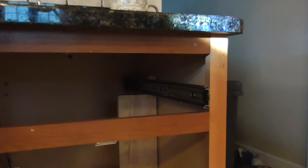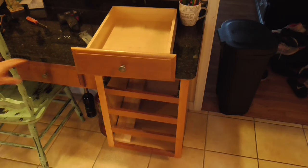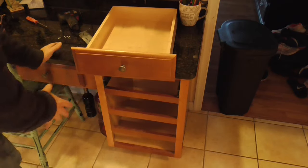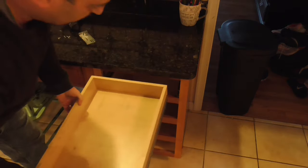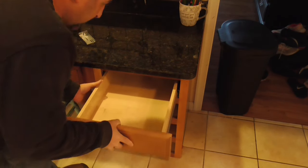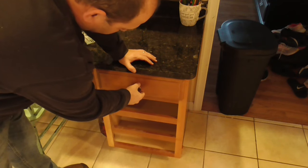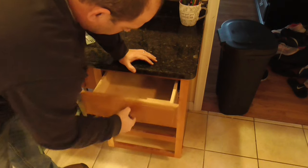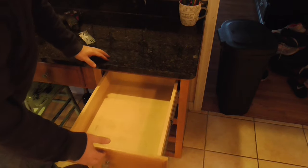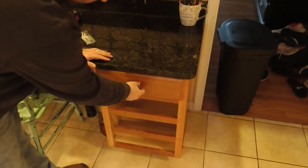Now that the tracks are in, let's see that the drawer fits. We'll line it up with the tracks — at first there'll be a little resistance, but you push it in and it rolls on those ball bearings. When you pull it out you can see it's a full extension drawer, it slides really well, and it's also auto-closing.